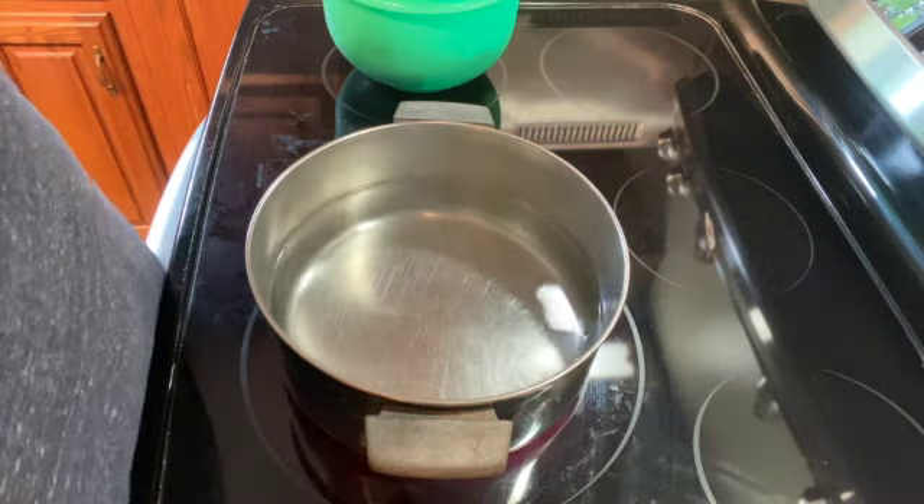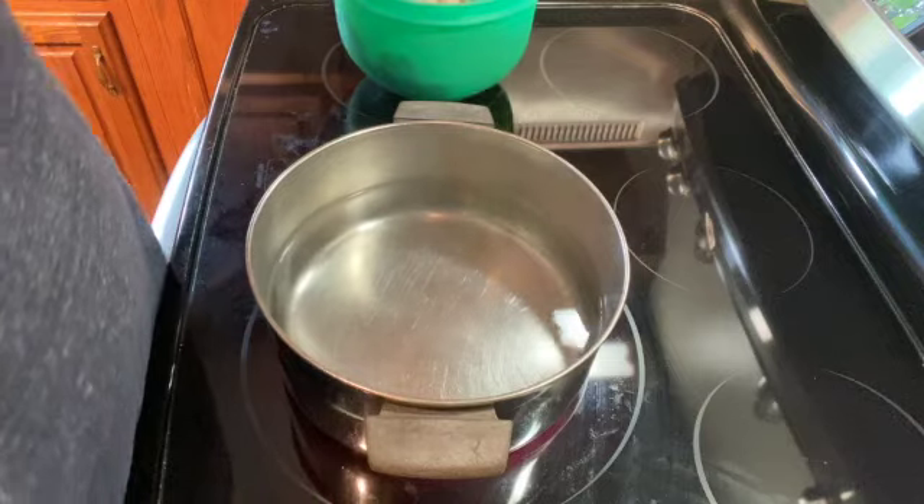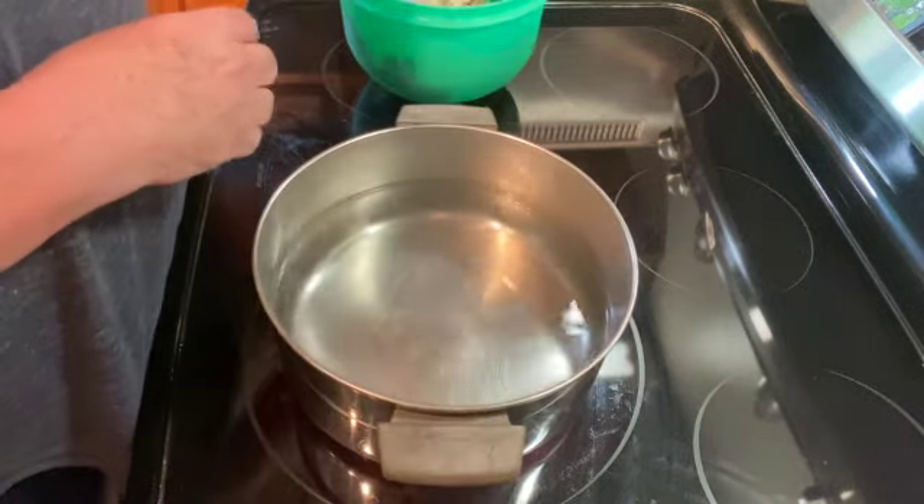Welcome to my kitchen. Today I am going to be making homemade chicken noodle soup. So I put some water in a large pan.